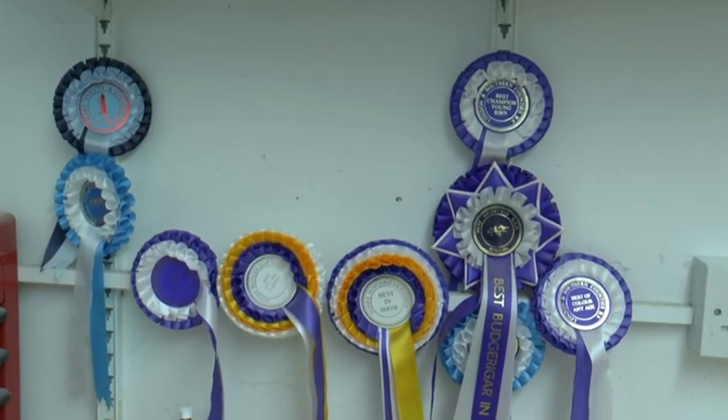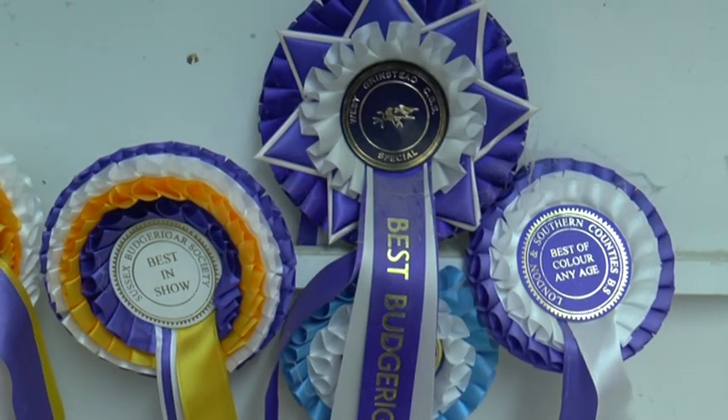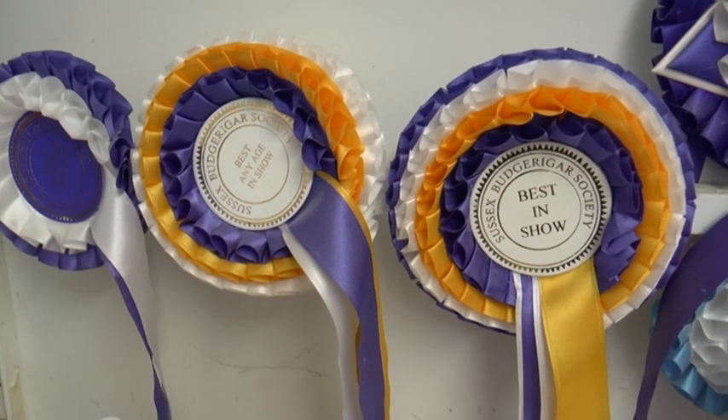When you put birds into a show there are normally over 400 birds in competition. The idea is at the end of the day to have the best bird in the show. Fortunately I have achieved this on one or two occasions, and it is a very satisfying part of the hobby.